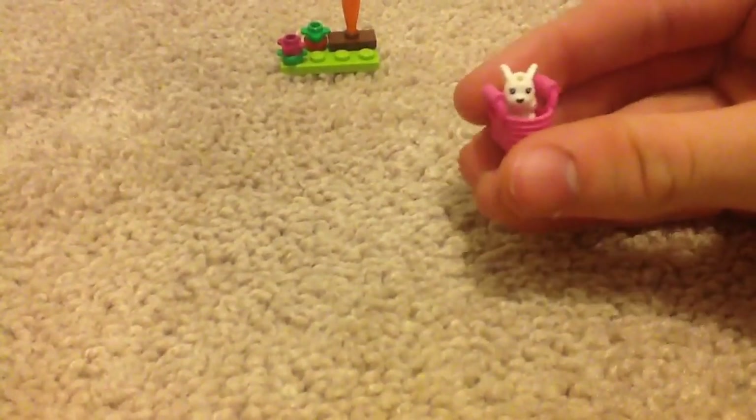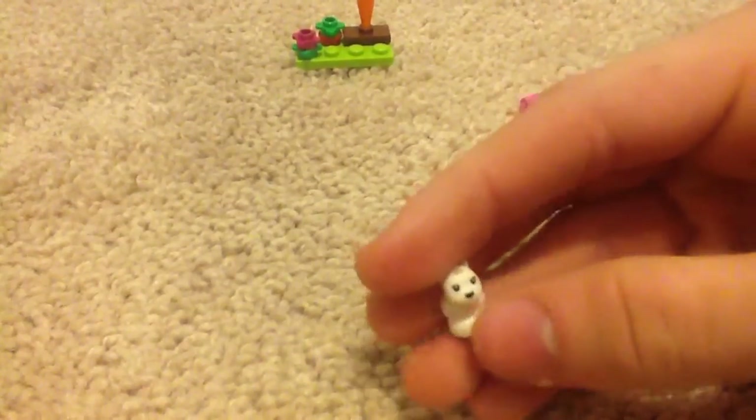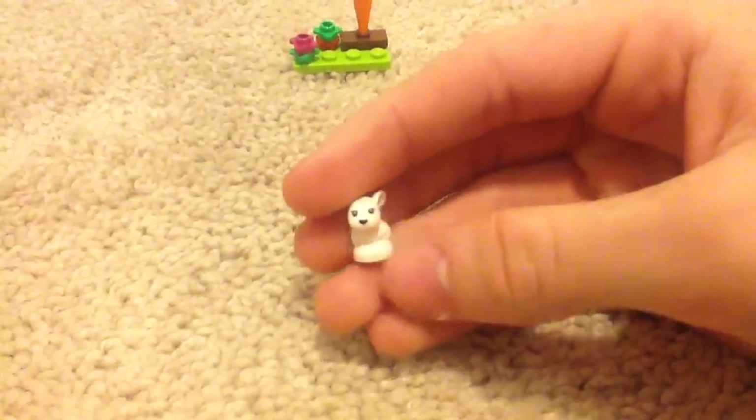The baby bunnies can actually fit in here. And this texture actually feels like one of my sister's Lego dolls. Because Lego Friends don't have minifigures — if you didn't know — they actually have Lego dolls.